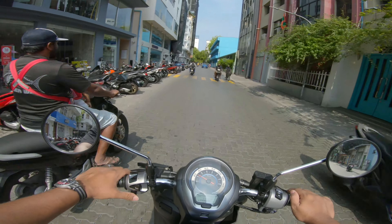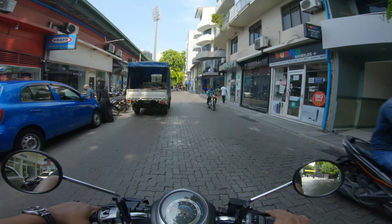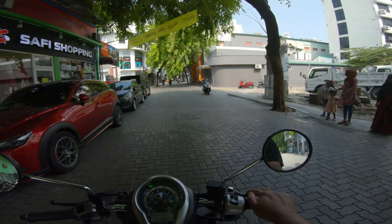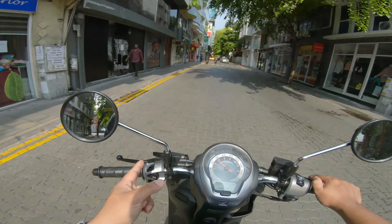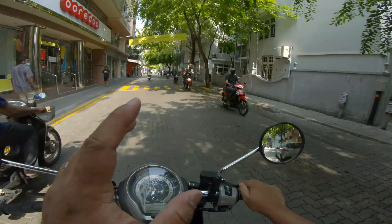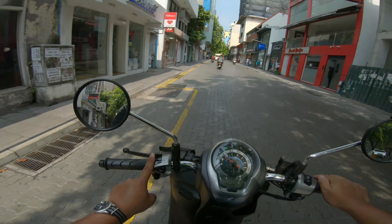My thumb is always in motion on the controls so I can switch between covering the horn and covering the high beam. To keep my thumb loose and limber, I usually just keep pressing the signal cancel — that way an added plus is that I wouldn't be flashing my signals like an idiot, having forgotten to cancel it. So please, if you are someone who rides with your high beam on thinking it grants you a brighter headlight, know that you are blinding everyone around you — those on the oncoming and those in front of you. Stop it right now — keep your beams on the low.